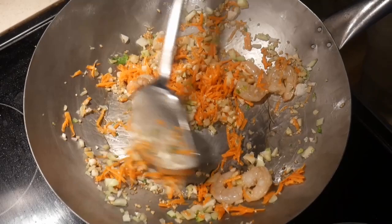Always push food to the center of the wok with the back of the spatula before turning them. This will prevent food from spilling when you turn them. I have a glass-top electric stove, and as you can see, the splattering is minimal.